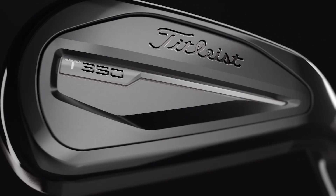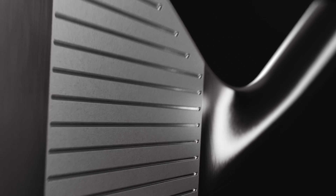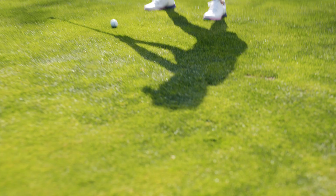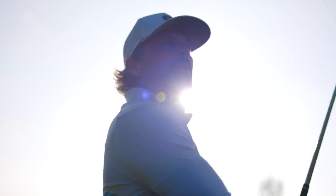T350 is simply the best-performing, best-feeling game improvement iron we've ever made. It's based on the same forged, hollow-body construction as the T200 chassis played on tour. Enlarged and optimized for maximum launch, distance, and forgiveness.